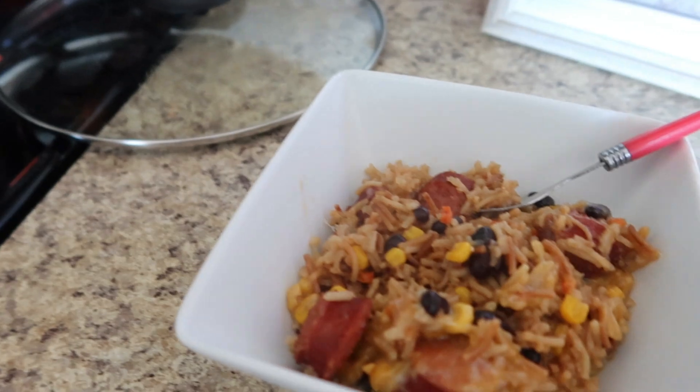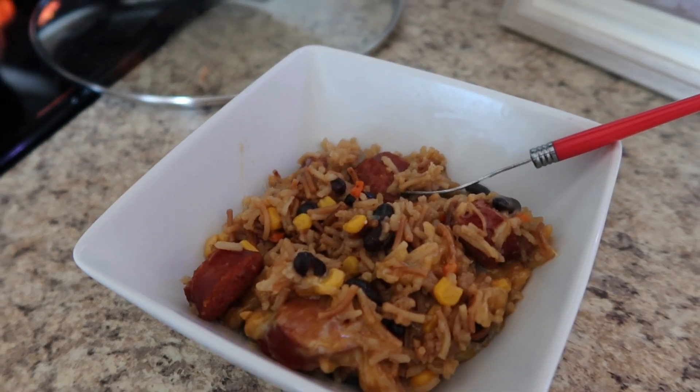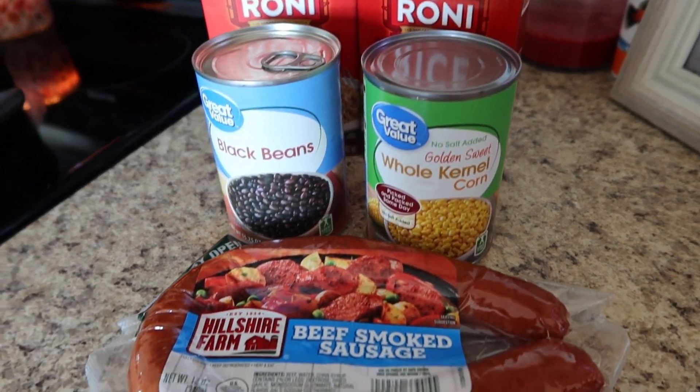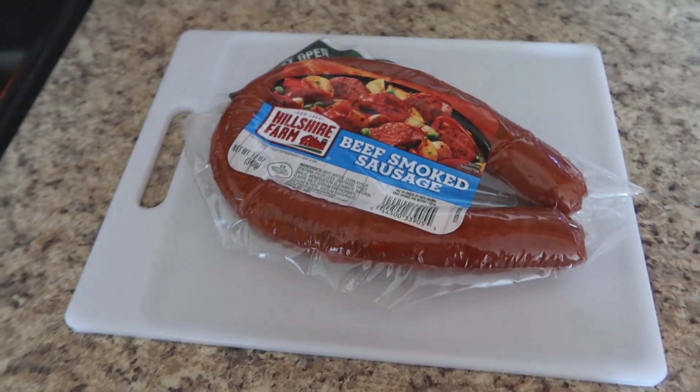This first recipe is a one-dish skillet dinner that actually came together really fast. I spent a total of eight dollars on the ingredients so it's super budget-friendly and would also easily feed a family of four.